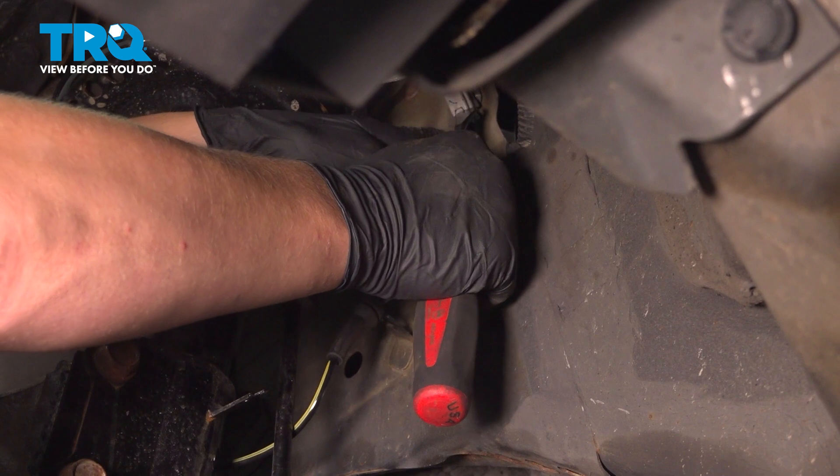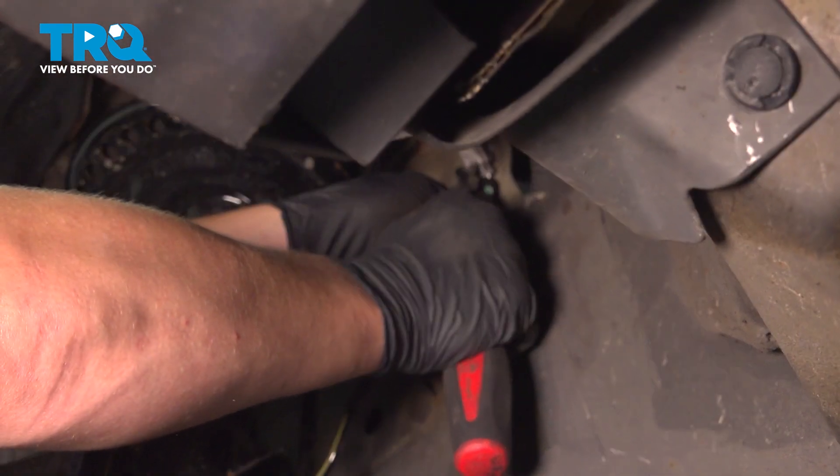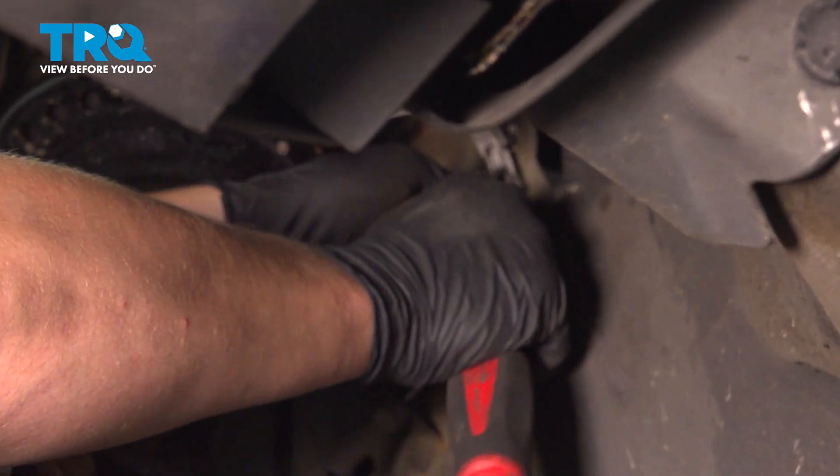I'm going to use this as a pick. Push on the little button right here and remove the wheel speed sensor.